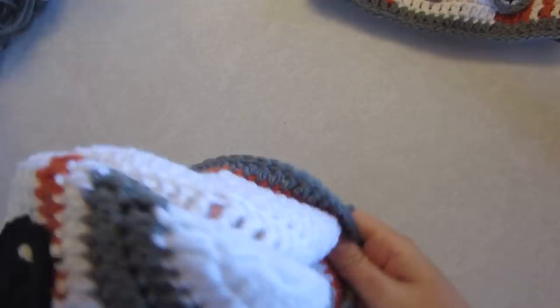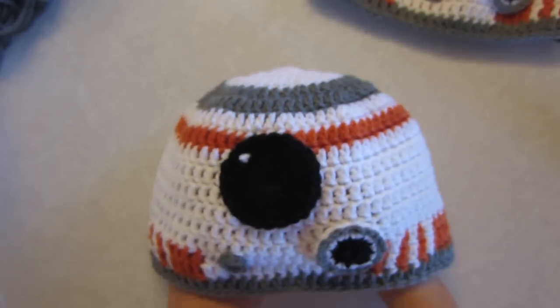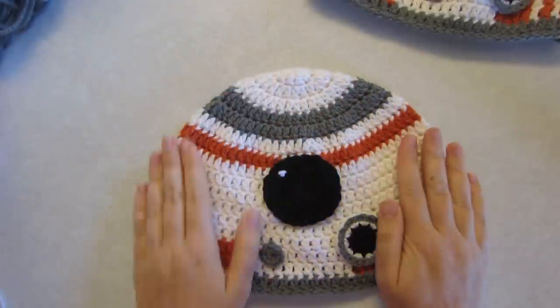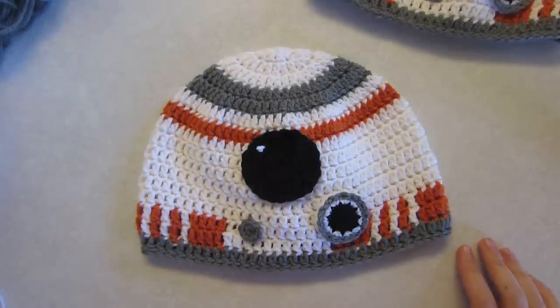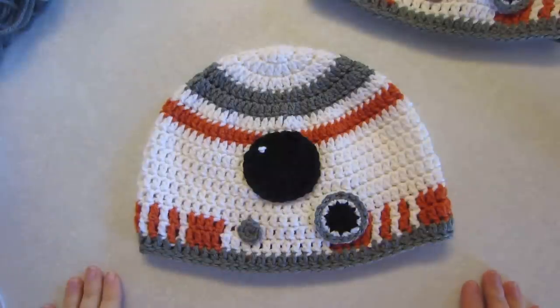I finished stitching everything onto my hat and I think it turned out really good. Now's a good time to turn it inside out and make sure you're able to weave in all your ends. If you like this tutorial, please check out some of my other tutorials. I would love to see a picture of your final product — check me out on Facebook and comment on my page with a picture of your hat. Thanks so much for doing this tutorial and I'll see you next time!